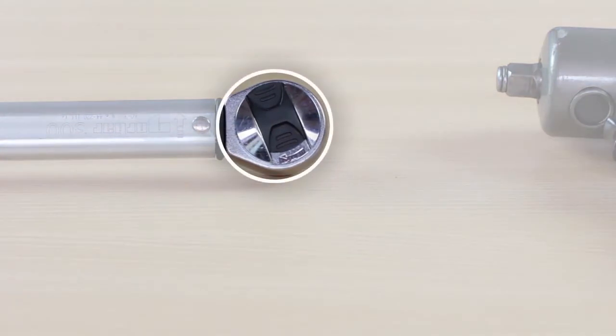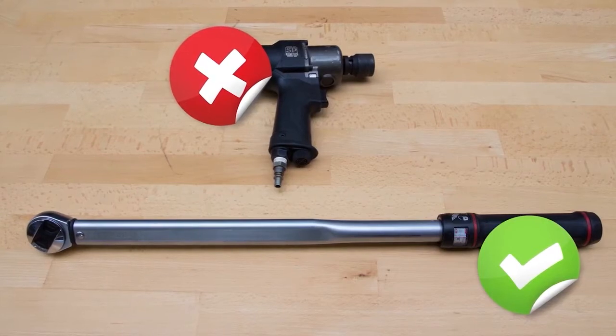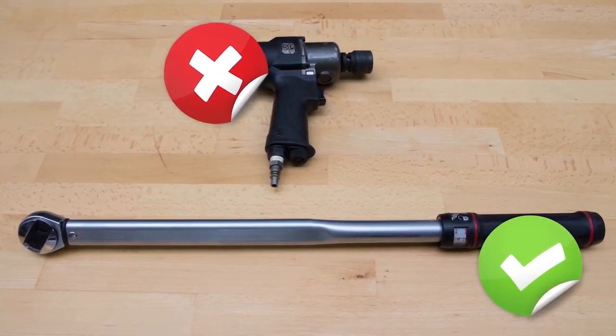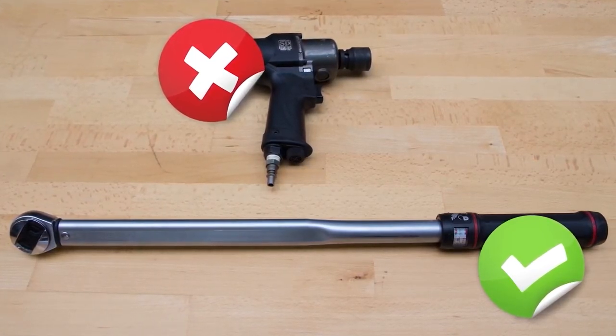La chiave dinamometrica a scatto è il tipo più usato che permette di preimpostare la coppia prescelta di serraggio. MOOC raccomanda di utilizzare una chiave dinamometrica e settare i valori di coppia secondo quanto prescritto dal costruttore del veicolo.